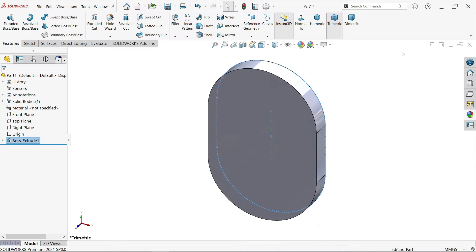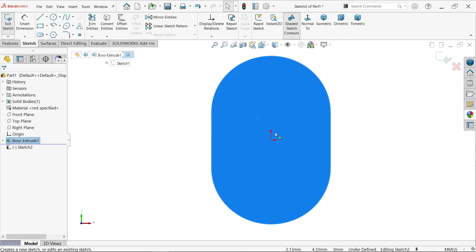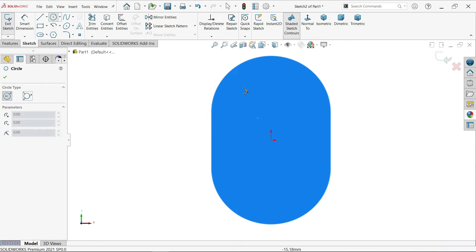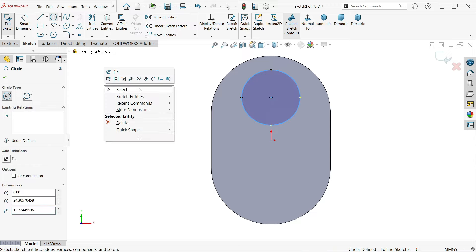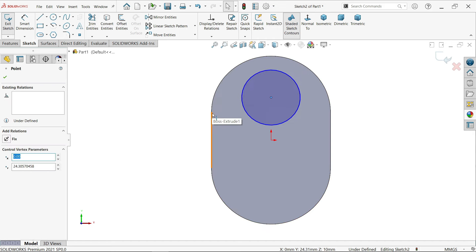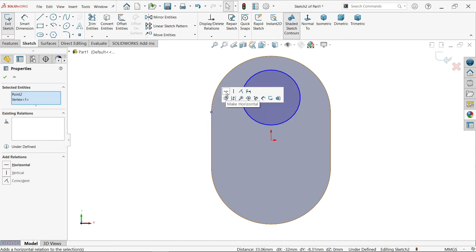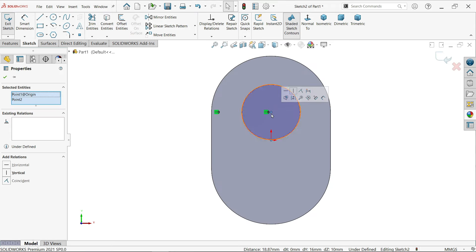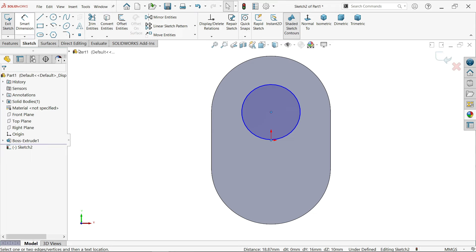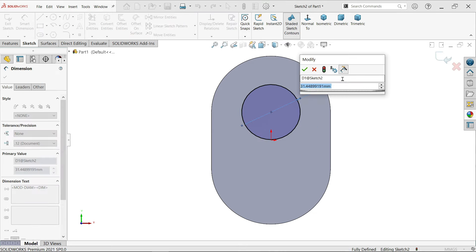Select this face, activate sketch, now activate circle, create one circle here. Now select the center point and select the end point of this horizontal. This is equivalent to this point. Hold shift key, select both points and leave. You will see on the right side this option: add relations - vertical. Smart dimension: define this diameter according to drawing - 36 millimeters.